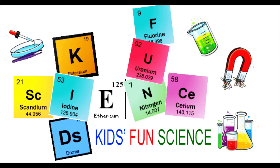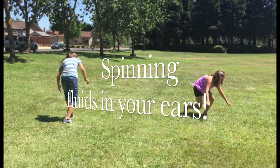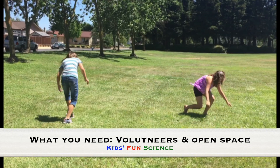Welcome back to Kids Fund Science. My name is Ken and today's experiment is spinning fluids in your ears. As always, adult supervision is required. What you need for this experiment is volunteers and some open space.